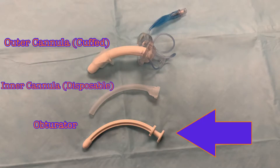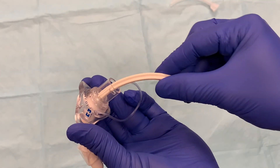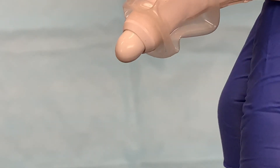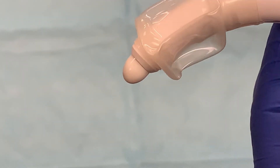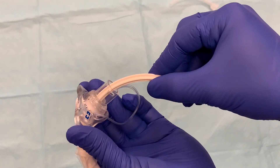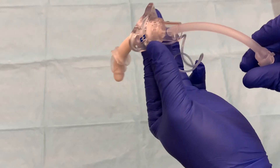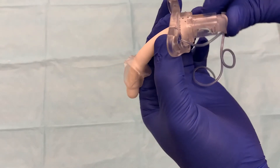The obturator is a rigid plastic piece used for insertion of the tracheostomy tube. It inserts into the outer cannula and seals the end with a rounded plastic tip that protects the trachea from damage while the tube is inserted. After insertion, the obturator is removed. The inner cannula is then inserted into the tracheostomy tube — it is a disposable piece that fits inside the trach tube.